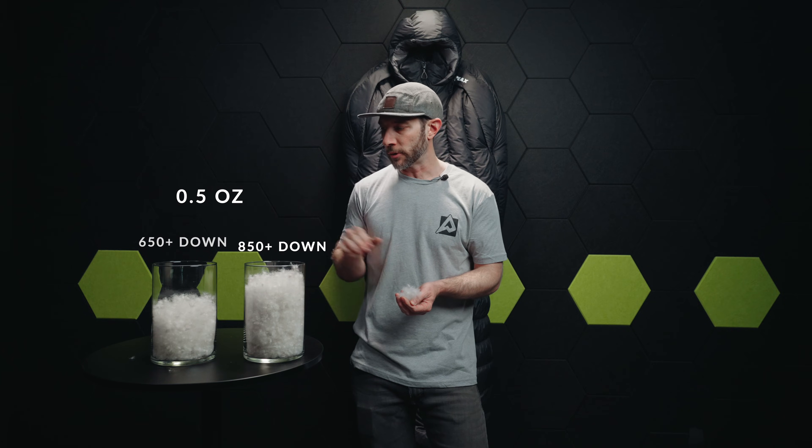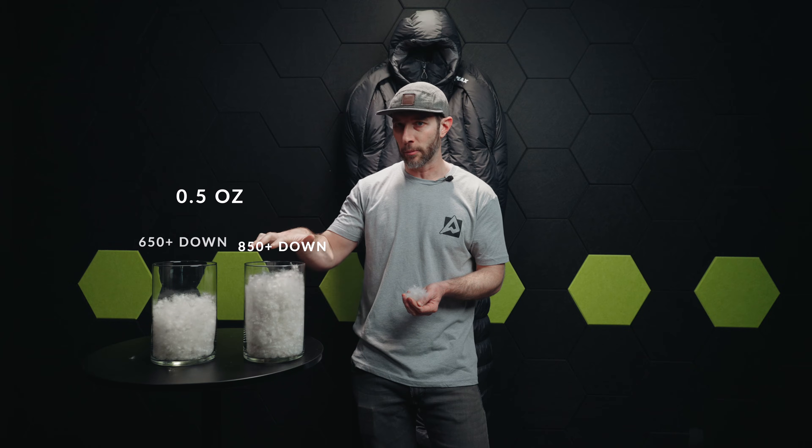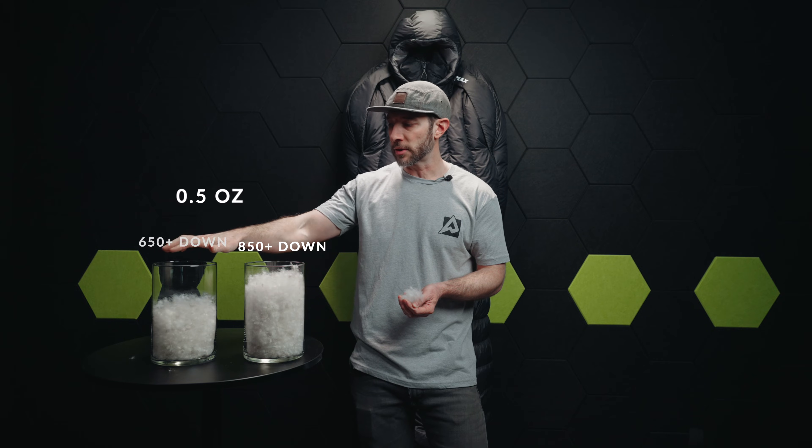It's important to notice that although these weigh the same, you can see that you've got far more loft — about 30% more loft in the 850 than you do in the 650. What does this mean? It means you're going to get a higher warmth-to-weight ratio out of a higher fill power.